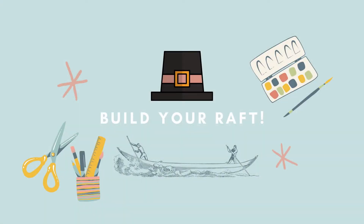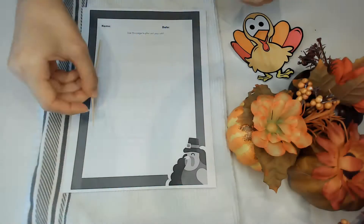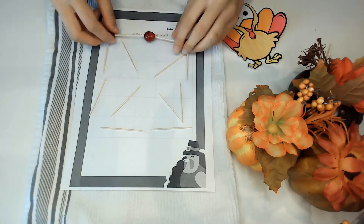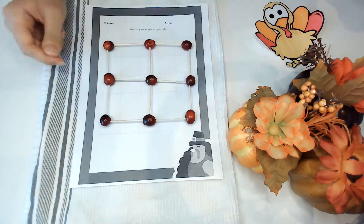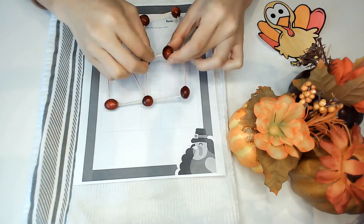Next, use the planning page to help design your raft. Use the cranberries to connect toothpicks and create a raft that will save Mr. Turkey. The raft can be as tall or as wide as you'd like, as long as it can float.